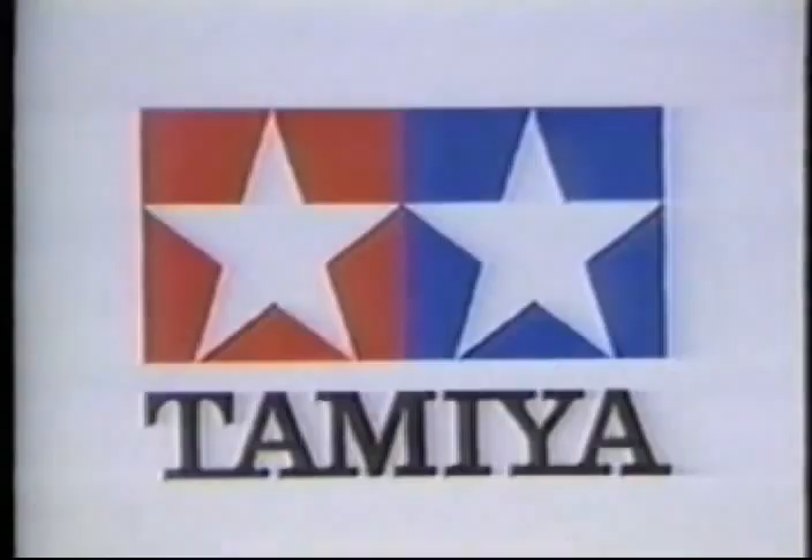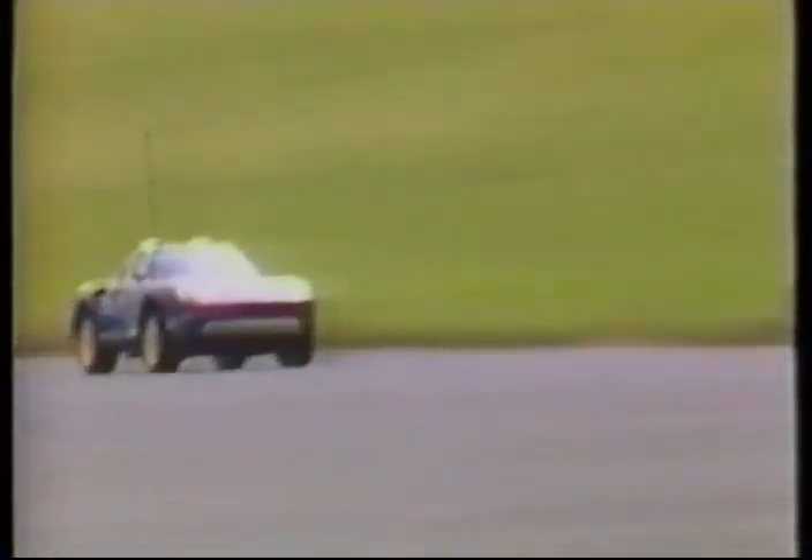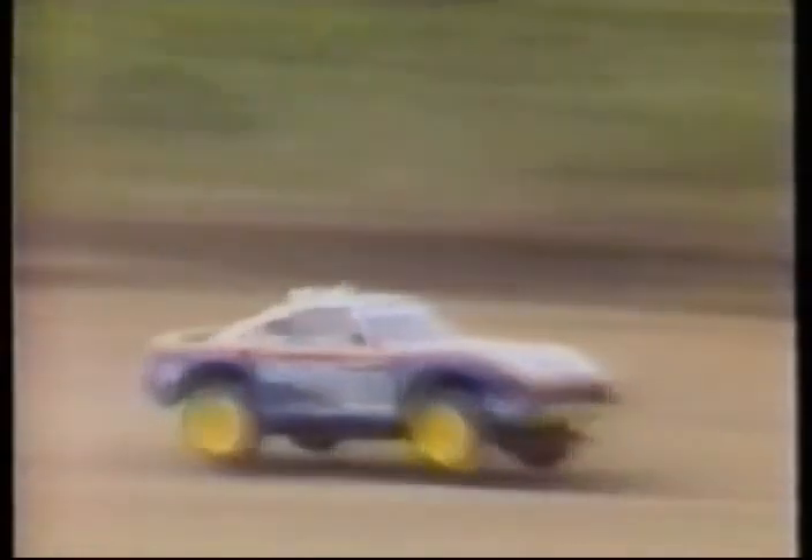Tamiya Plastic Model Company, first in quality around the world. Super detail. Four-wheel drive, four-wheel independent suspension. Mid-ship-mounted high-performance technical motors. Engineering plastic monocoque chassis. Off-road dynamics matched with on-road performance for a new level of enjoyment. The 1/12-scale Porsche 959 Radio Control Racer.